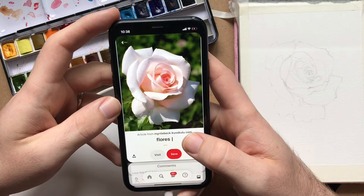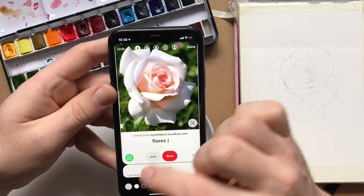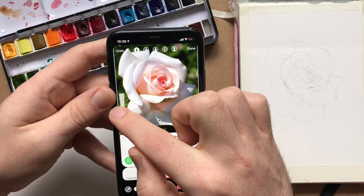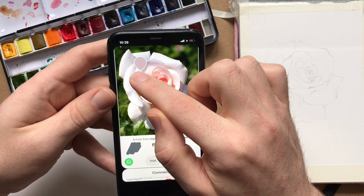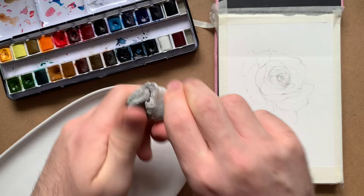First, a little tip: I found a flower on Pinterest that I wanted to paint. Sometimes a palette can be really complicated and I don't want to end up with muddy colors, so I take a screenshot, load it up to my Instagram story, and use the eyedropper tool to select and swatch the five most dominant colors. This gives me a good color map or palette — it just helps keep me on the straight and narrow while I'm mixing my colors.